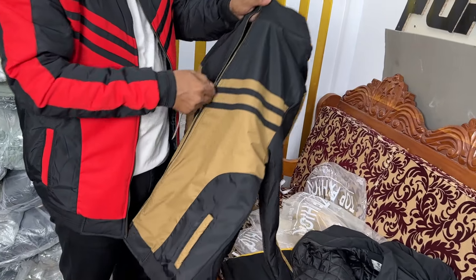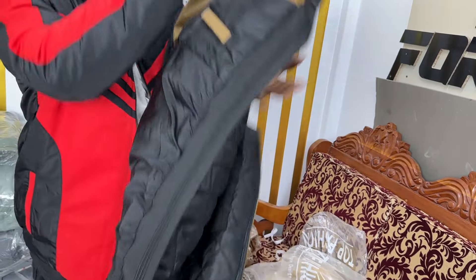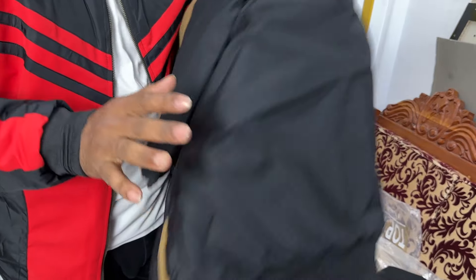This is a YKK zipper. It's very smooth — I like this. Everything is very smooth, it's completely beautiful. This is a fabric of the original skin.